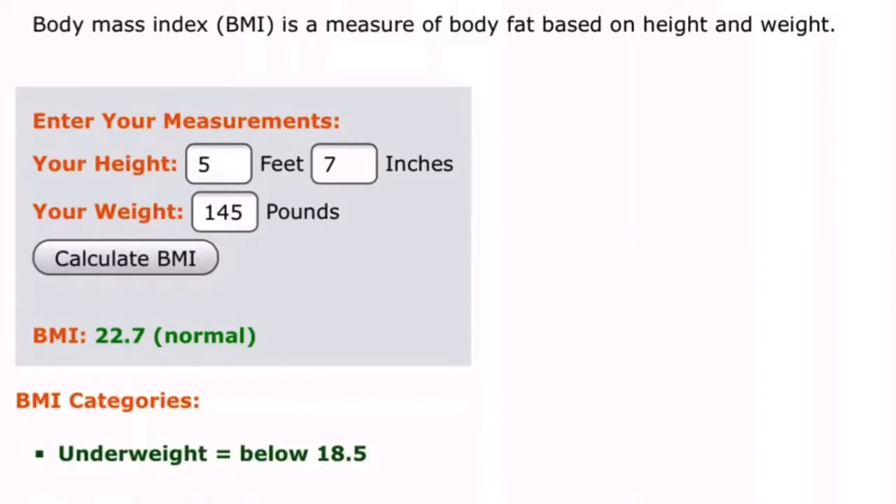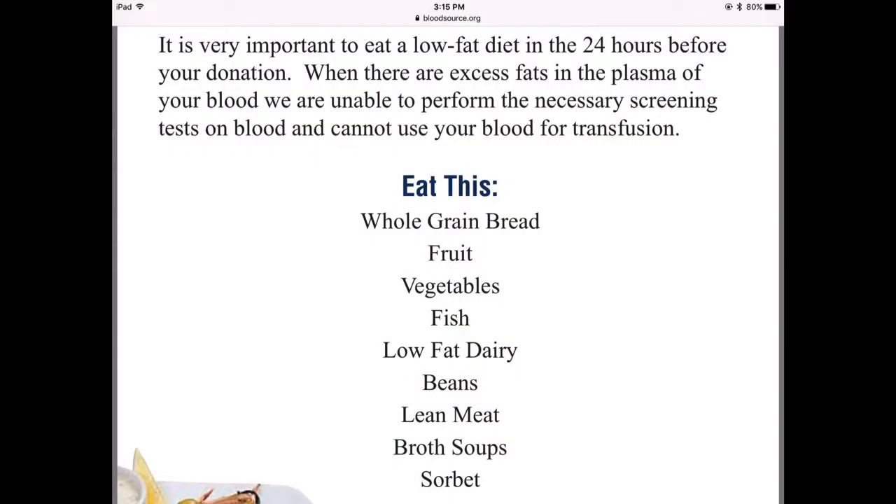We're going to look at the info for the last 5 to 10 years and see what's up. Looking at BMI — I'm 5'7" and 145 pounds — so it looks like we're good there. And we can't have a high fat diet, but bread, fruit, vegetables, and beans looks pretty good so far.